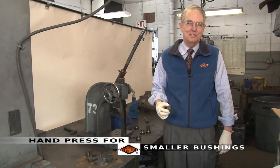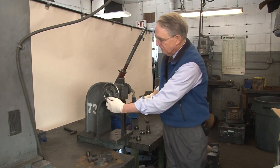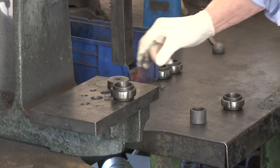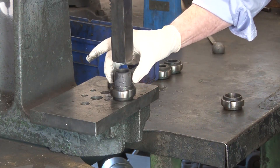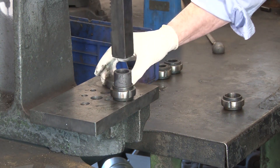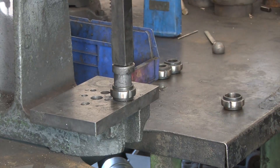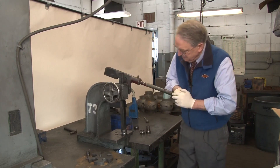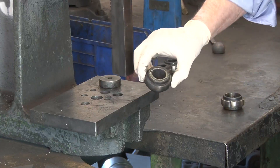For smaller bushings, we use an air-operated press or a manual press like this Dake. I want to use the Dake press to press in a small bushing. Put the housing on the bed of the press, wet the bushing a little bit, line up the chamfers, put a metal plate between the bushing and the press. And that's it — only two quick strokes. And success!